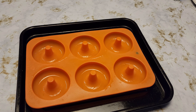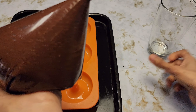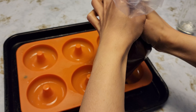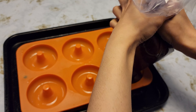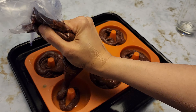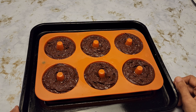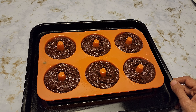I'm going to cut off the bottom of the bag. You can always use a tablespoon, but I just find using a bag more convenient. My oven is already preheated to 350°F. I'm going to place these in there for 10 to 15 minutes depending on your oven, or you can use the toothpick method — insert the toothpick until it comes out clean.